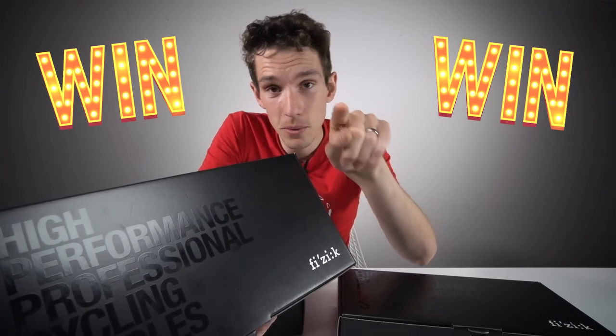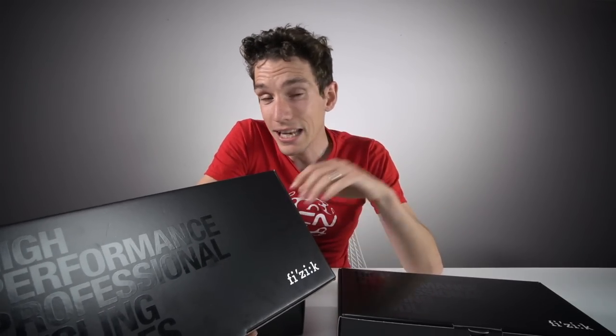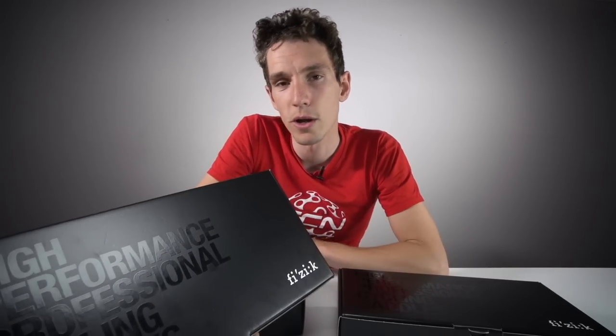So you could win one, and you, and you. Why are there three boxes on this table? Well, there are three saddles in the Fizik Zero Zero range, each with a slightly different shape, suiting a slightly different shape of ass. But it's not just about your ass — I'll explain more about that later on.